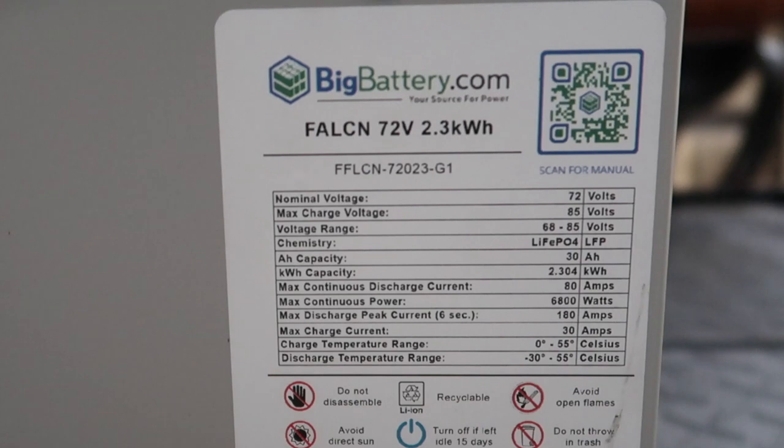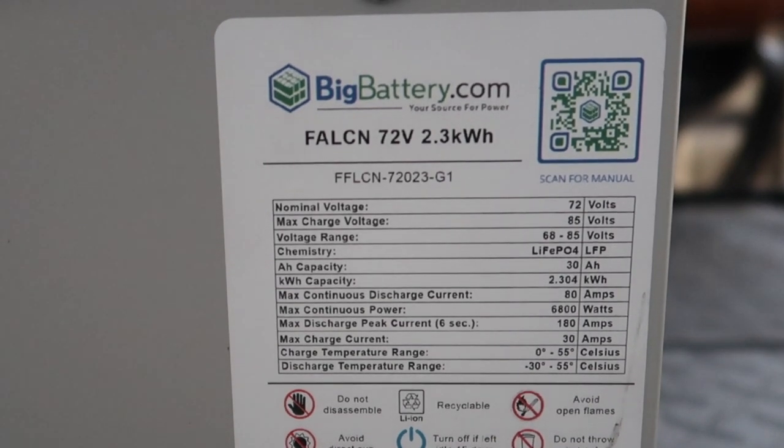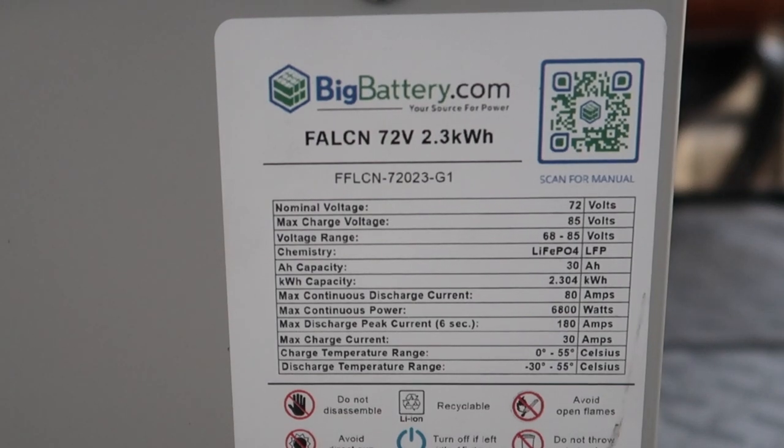The max continuous discharge current is 80 amps. The max continuous power is around 6,800 watts. The max discharge peak current for six seconds is 180 amps. So if you have one battery, it's 180 amps peak, but since we have two — and I would recommend at least two — your max discharge peak is going to be 360 amps for six seconds.